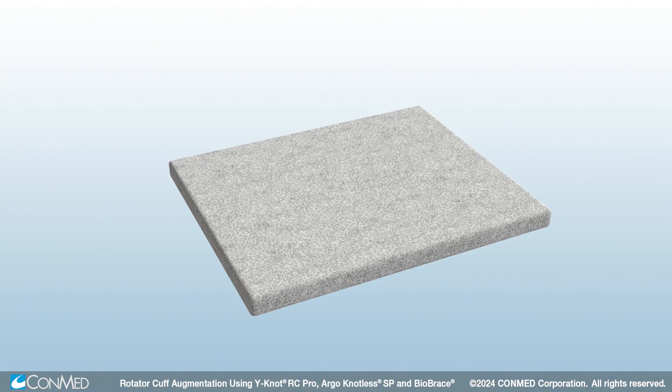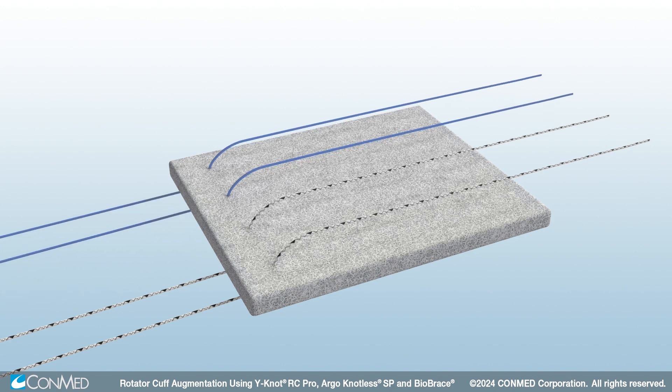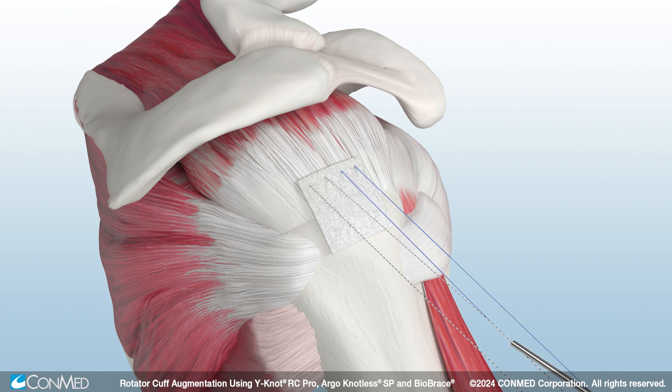Leaving a 5mm border around the edges, pass all four limbs through the leading edge of Biobrace. Use a knot pusher to shuttle Biobrace into place. Then tie each mattress stitch.